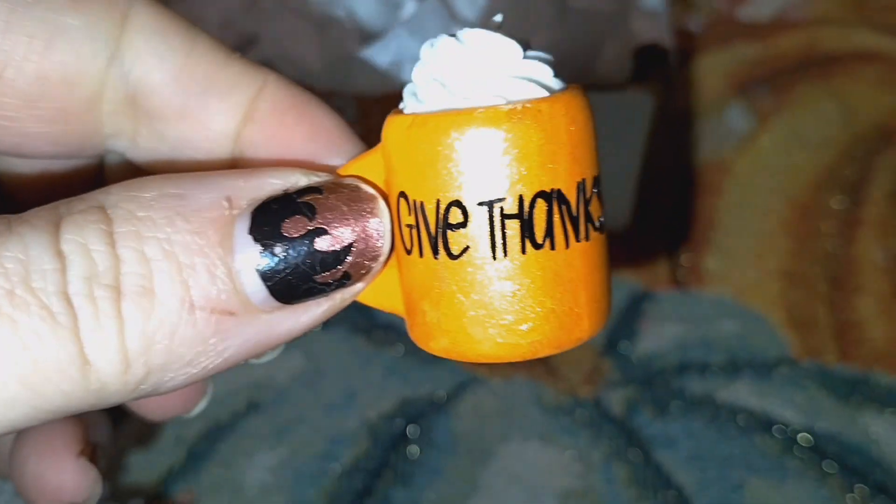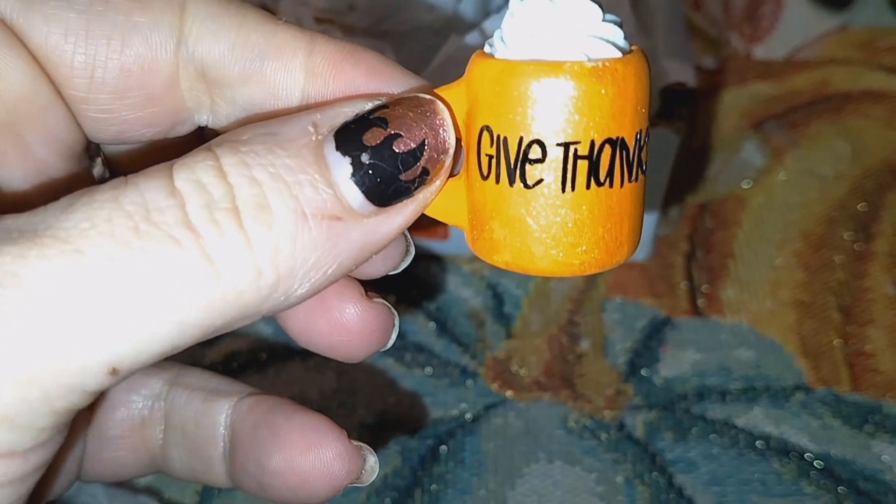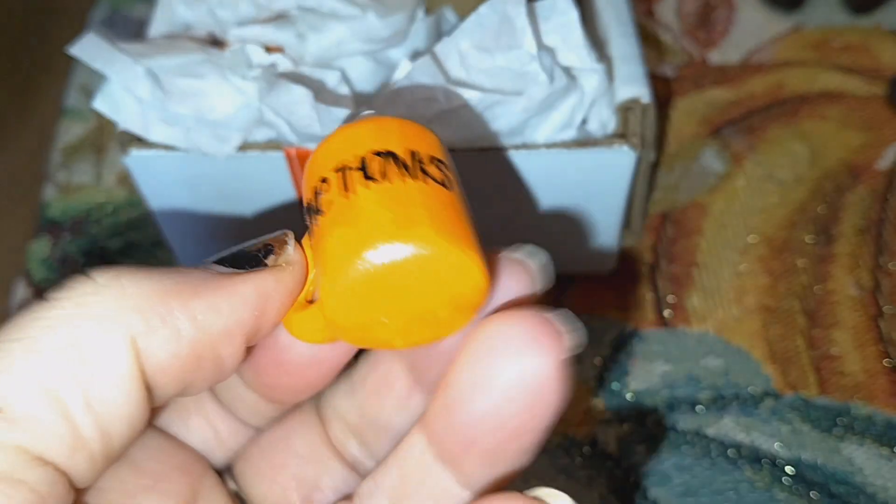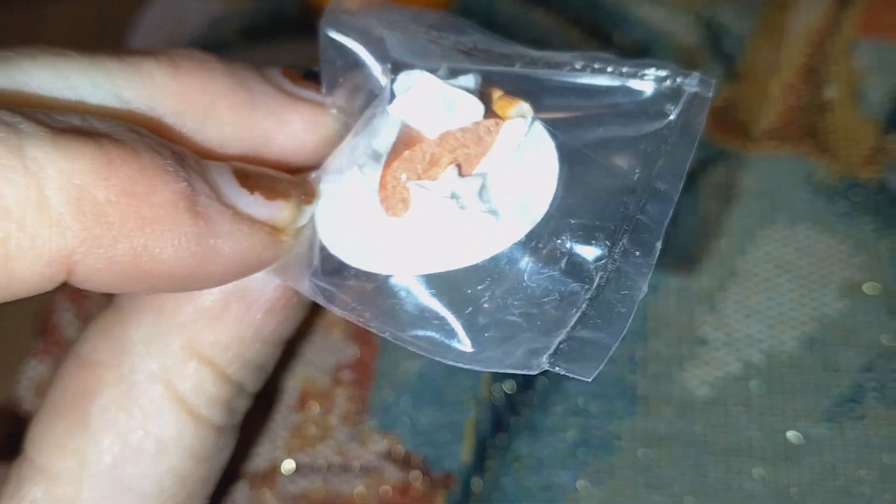So we have this cute little cup — it says "Give Thanks." Cute, and it has some whipped cream on it. That is cute. Let's see what else we got. We also have a little pumpkin pie, it looks like, on a plate with some whipped cream as well.